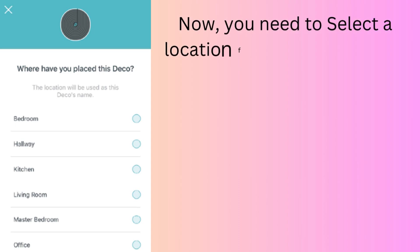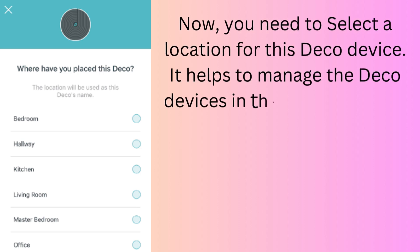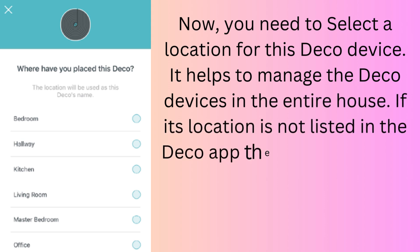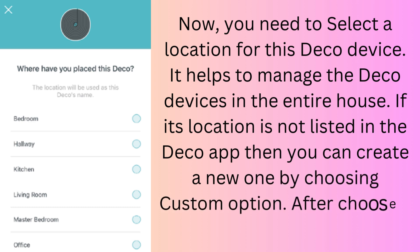Now you need to select a location for this Deco device. It helps to manage the Deco devices in the entire house. If the location is not listed in the Deco app, you can create a new one by choosing the Custom option. After choosing a location, tap Next.